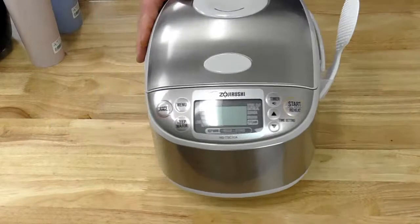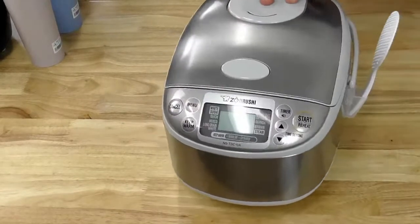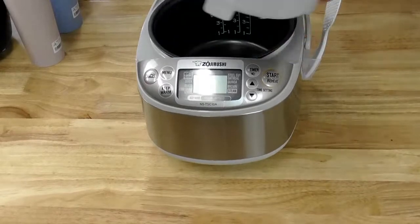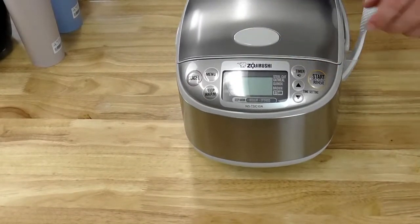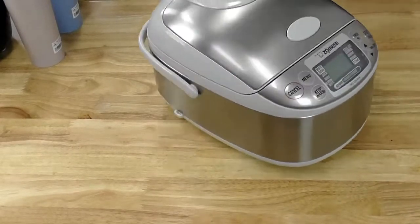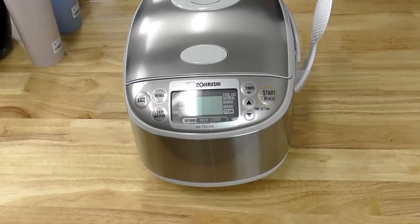The brand new model is our NSTSC-10A, exclusive right now to shop.zojirushi.com. It comes in a beautiful light gray and stainless exterior. It has a steaming tray, non-stick stainless steel pan inside, and features including steam, quinoa, steel-cut oatmeal, long-grain white rice, quick, white, and sushi settings, plus a timer. It's also in an exclusive color only available at shop.zojirushi.com. They're selling fast, so grab it — it'll make a great gift for the grad in your life.